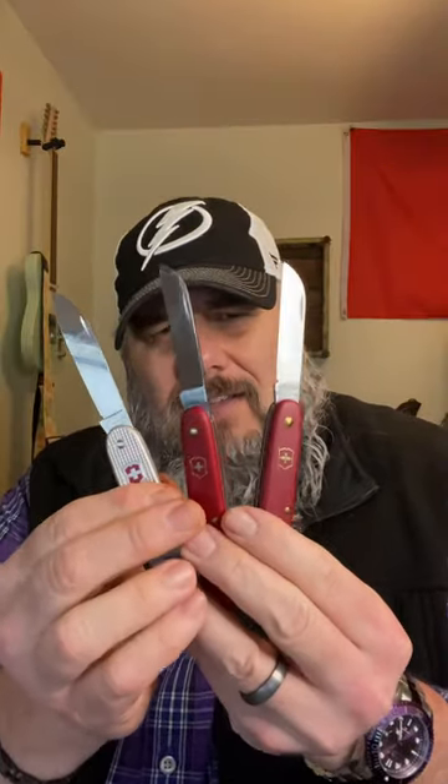I have three Victorinox Swiss Army knives and they all have one single blade. That kind of defeats the purpose, doesn't it? I'm the worst.